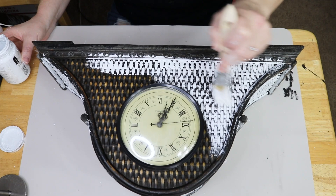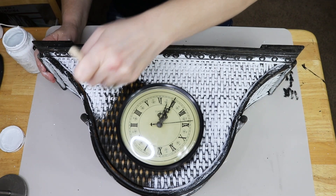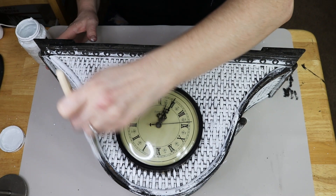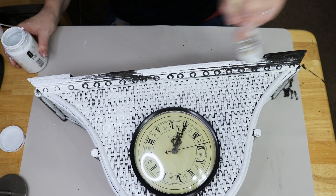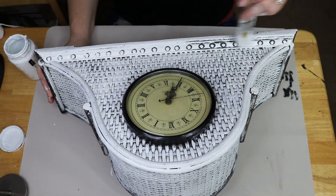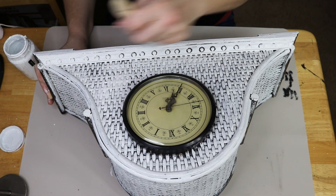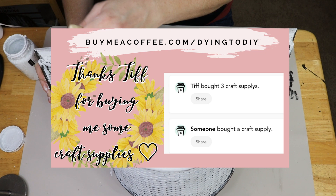Once I get to the rim and the outer edges of the clock, I do want to cover those completely. I want to give the rims a very solid coat of paint — that's just my personal preference. I liked how some of the natural color was showing through the wicker parts, but I wanted the edges to be coated completely. So I'm just trying to get into those nooks and crannies and crevices as best I can, just to make sure that is covered 100%.